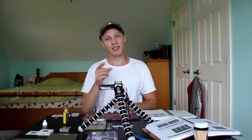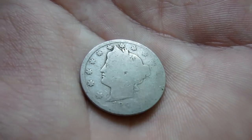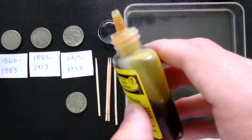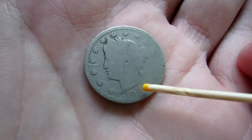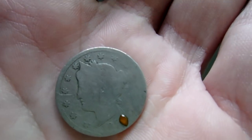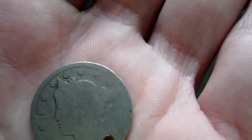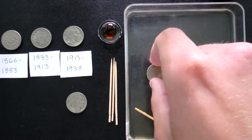Everybody uses this for Buffalo nickels, but let's see if it works on V nickels and shield nickels. Here's our first V nickel. Part of the date is already exposed — we can already see 18-something. It looks like either an 8 or 9 for the third digit, and the last digit is completely wiped out. I'm going to put a little Nicodate into the tray, grab a tiny bit with a toothpick, and put it onto that area to get that spot uncovered. You can see the little spot that Nicodate always leaves.